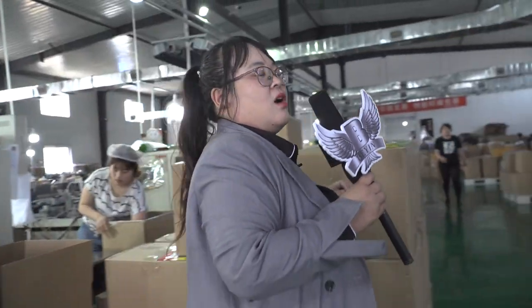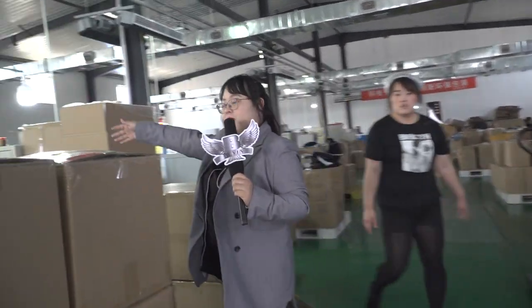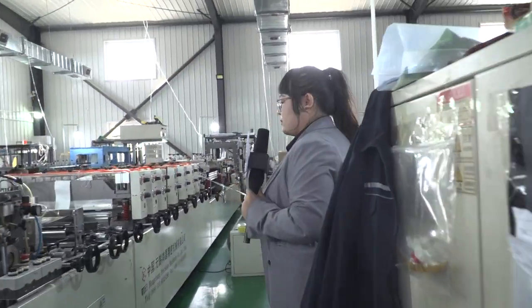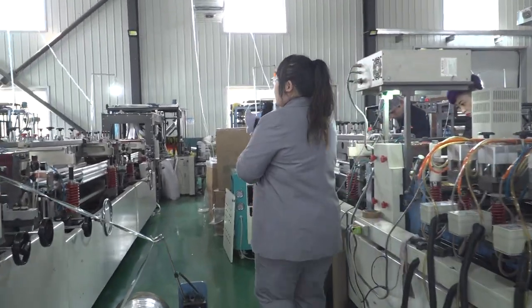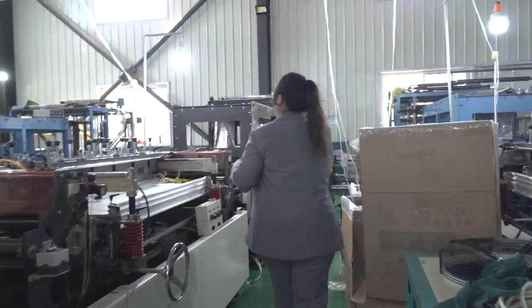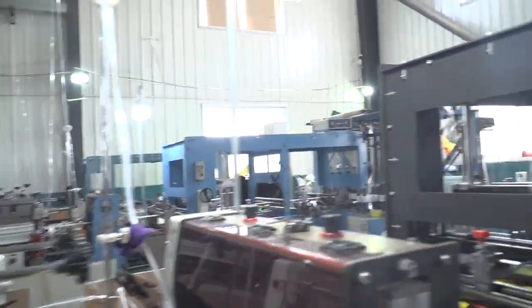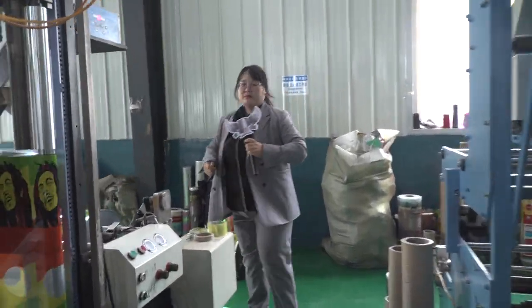And this is the flat bag, but it doesn't need a zipper. I will show you how the zipper bag is making. Can you see the zipper? Wow, it's a double zipper. Same thing — you can see here.